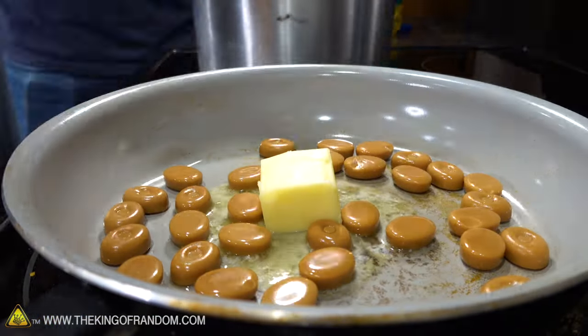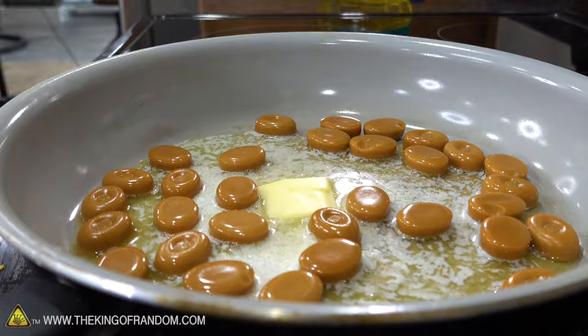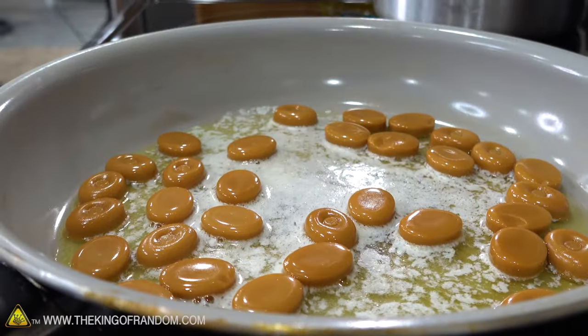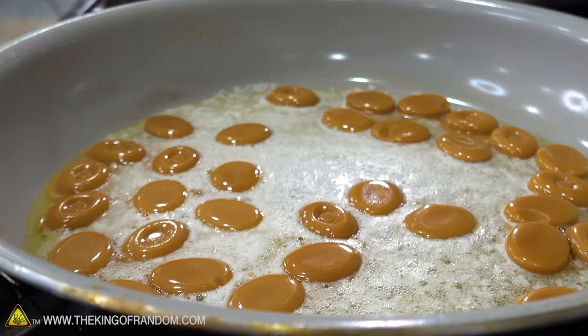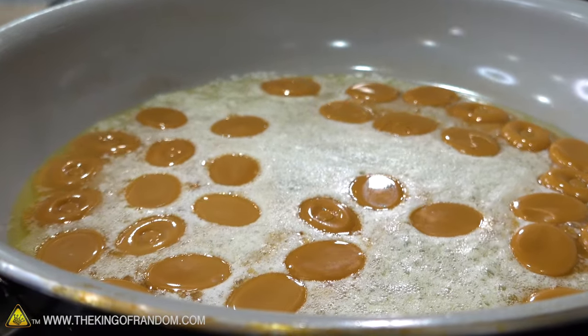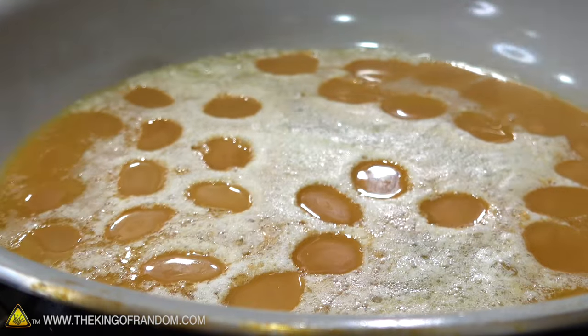We're going to set this on pretty low and let it go for probably at least 10 minutes to get it all melted. We want to get a nice smooth texture. In the video, it showed like it just looked like one consistency — like caramel syrup poured into the pan. So we're going to try this and see how it goes.